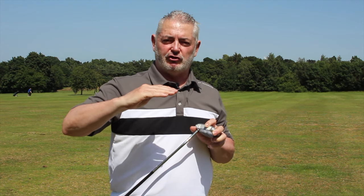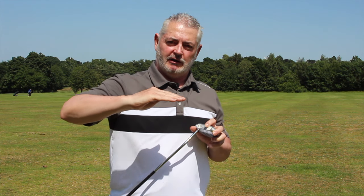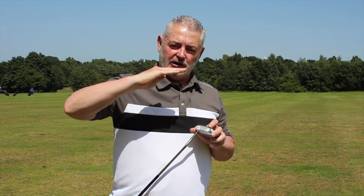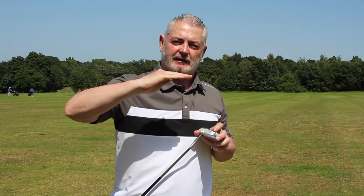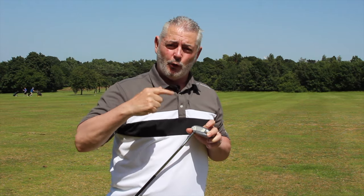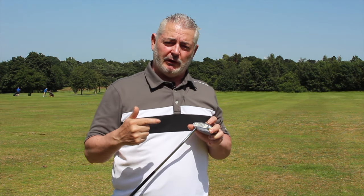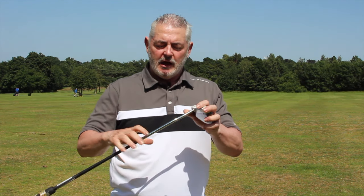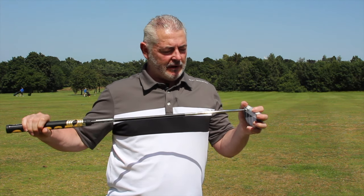The quicker it can put topspin on the ball, the more it reduces the skidding. If you ever see a putter hitting the ball in slow motion, the first movement is a skid, and when it skids there's no control. The quicker the ball gets into topspin, the sooner it rolls on the line you're trying to putt on.